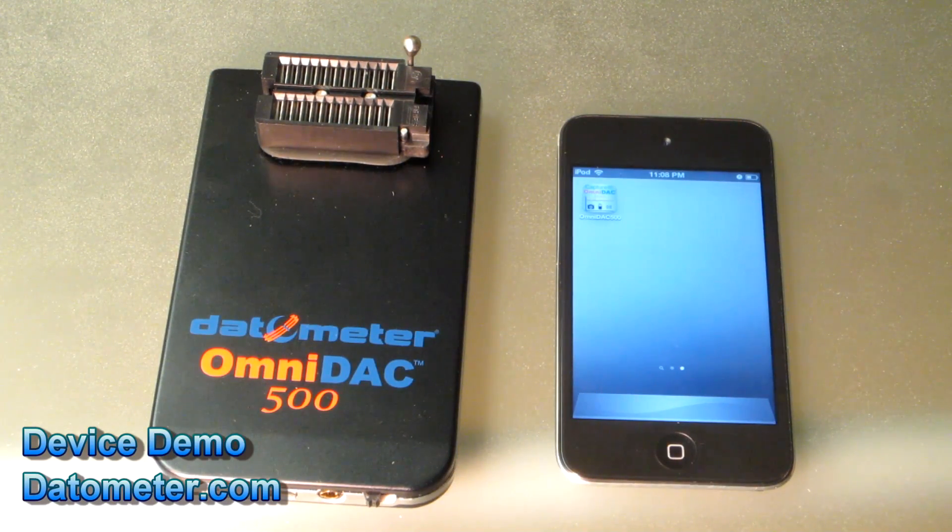This is a demonstration of the OmniDAC 500 device by Datometer, and we are using it today with an iPod Touch.